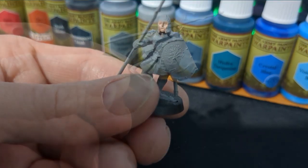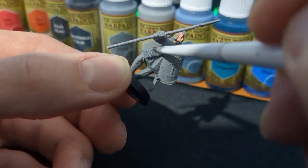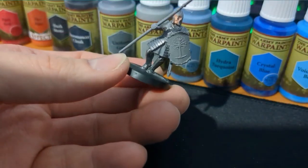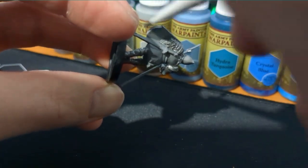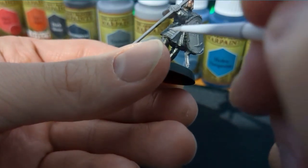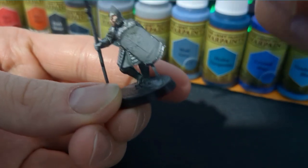I'm going to start doing all the armor pieces with Gunmetal. If you are using Citadel paints, I'll throw some paint conversion links in the description. Finally, you're going to edge highlight the armor with a 50 percent Gunmetal and 50 percent Mummy Robes mix — or whatever the equivalent paint is.